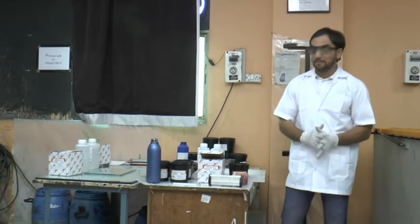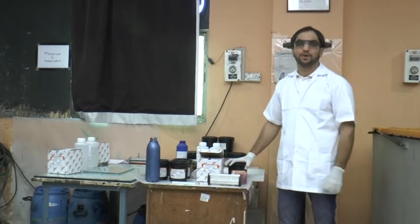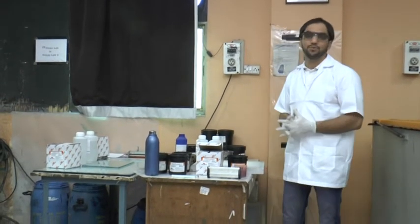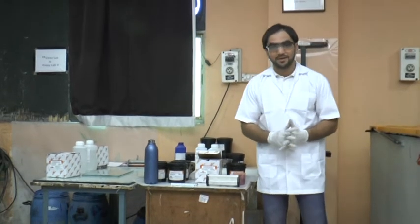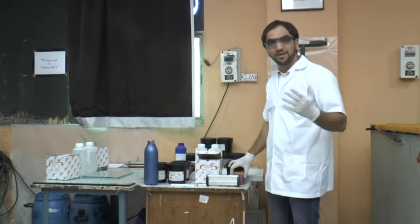Welcome friends. Now we will tell you how to coat DIW. If you remember, we had a little bit of DIW and left it for one hour so that it can debubble. So here we have the DIW, which is debubbled. Now we can coat it.